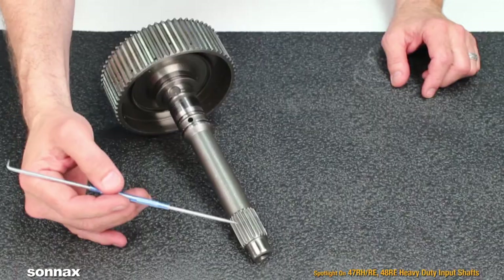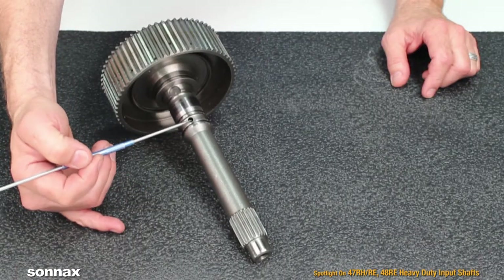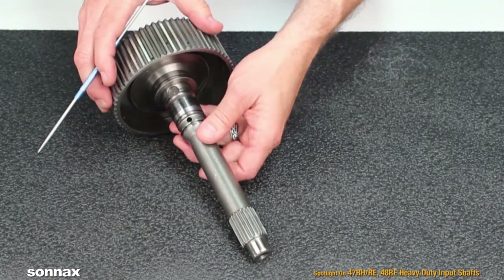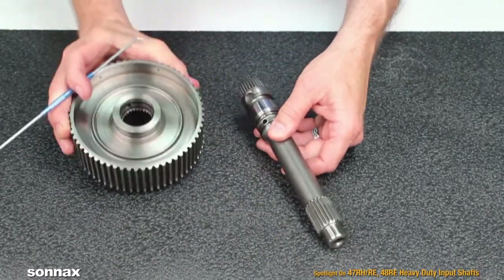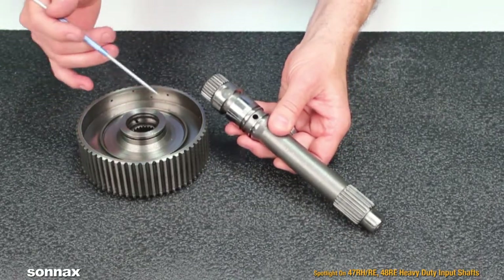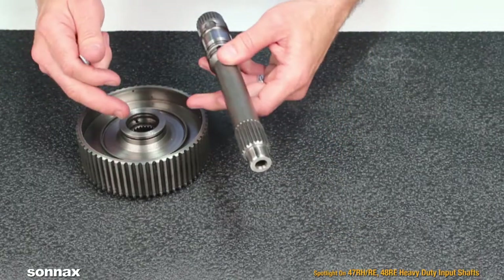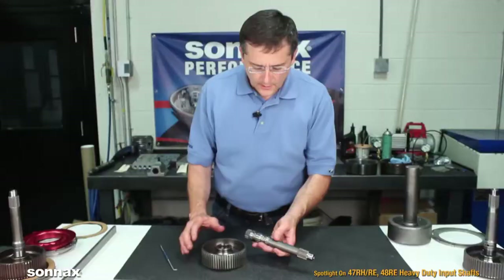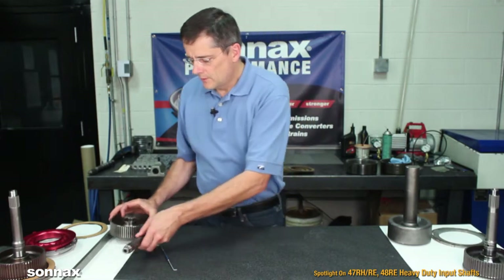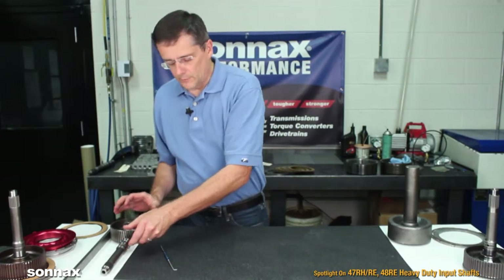Problems with the OE shaft: the front splines twist, it'll break at the sealing grooves or the cross holes, or down at the base. Then it's a two-piece design with a cast iron clutch hub, which causes problems between the splines of the shaft and the clutch hub where they'll strip out or break the clutch hub. Really, it's a design that's barely even suitable for the OE application.